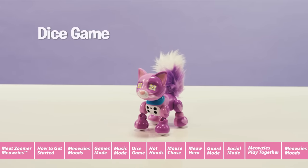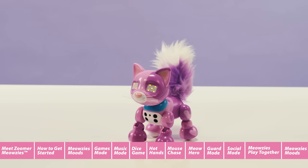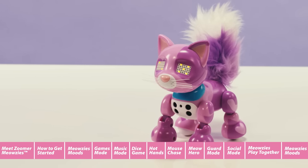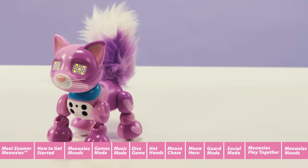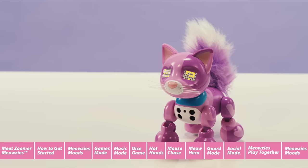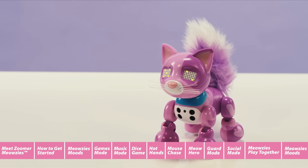Dice game. To play the dice game, scroll through the games menu until you see a pair of dice in your Meowsie's eyes reading two and five. You'll also hear the sound of rolling dice. When the game starts, one of your Meowsie's eyes will show a rolling dice. Press her nose once and the eye will stop rolling — that's the number your Meowsie has rolled. Press her nose again and the other eye will stop rolling — that's your number. Whoever rolls the highest wins! Looks like my Meowsie won!